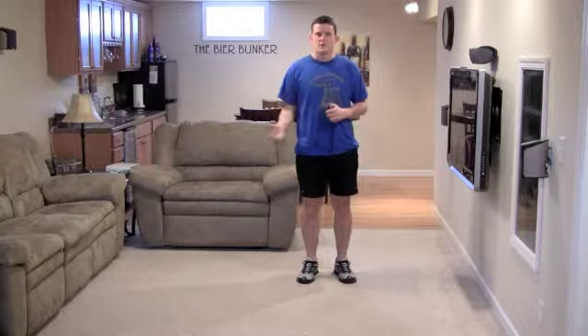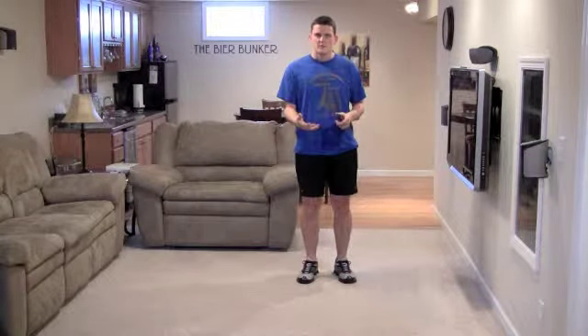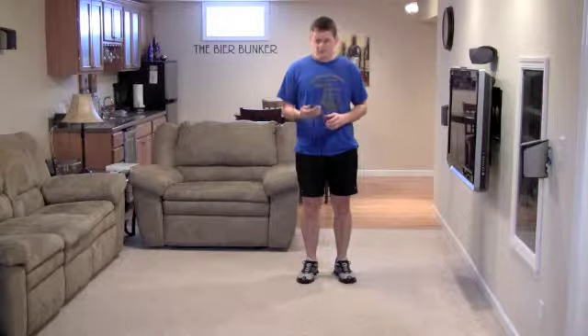We're going to first just walk through all four of these moves, show you how to do them correctly, and then go through it in real time so you can see what it looks like for yourself.